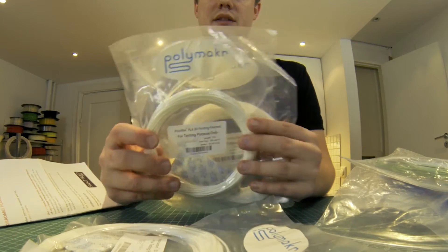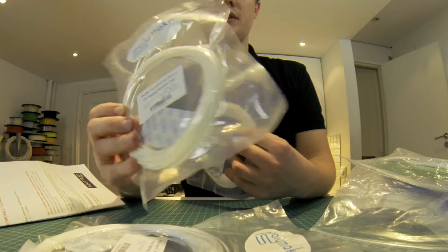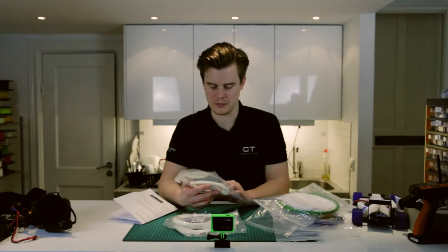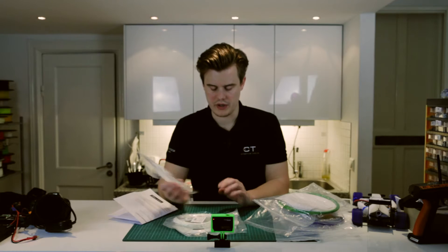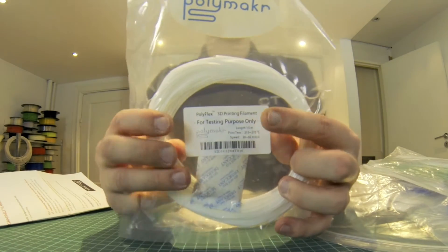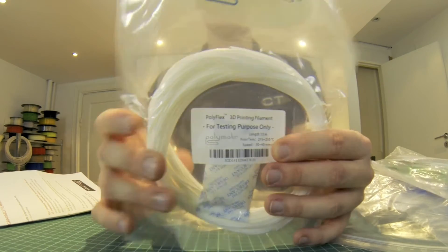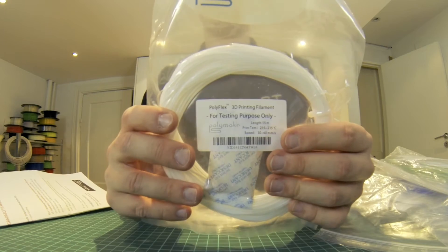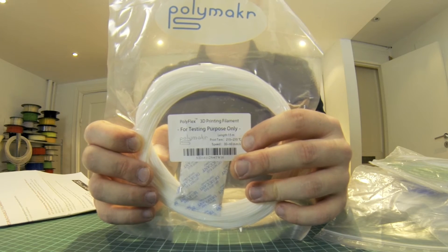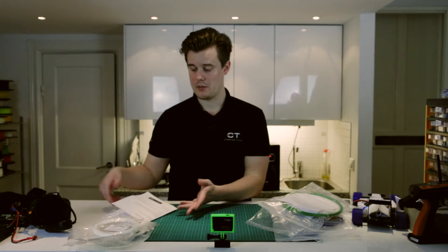We also have PolyMax, which is a PLA material — 50 meters of that, so it's going to be interesting to try. And then we have the Polyflex, which is a soft material from Polymaker, around 50 meters of that as well. What's nice with Polymaker is that they specify that it's for testing, so this may not represent the final products. They also specify settings here, which I really like — that helps you find the settings that you need.